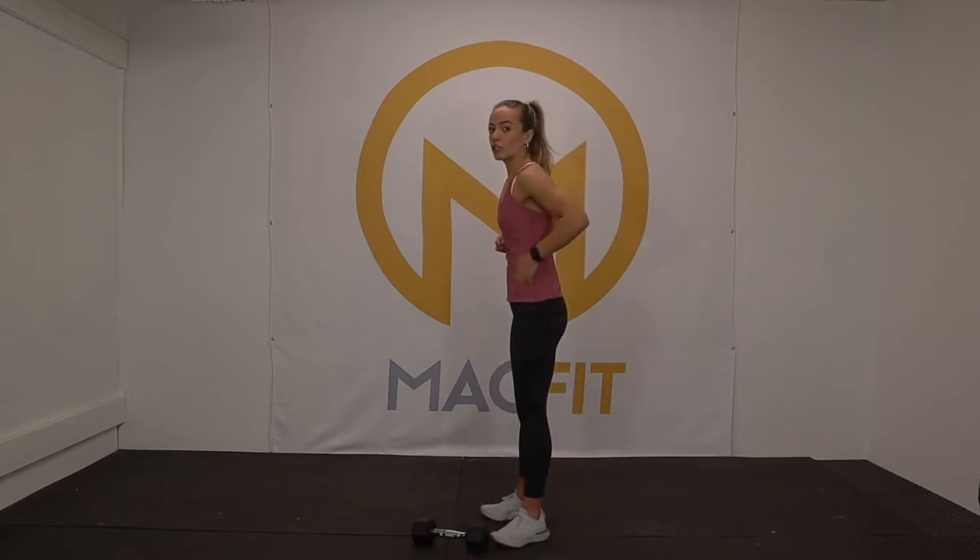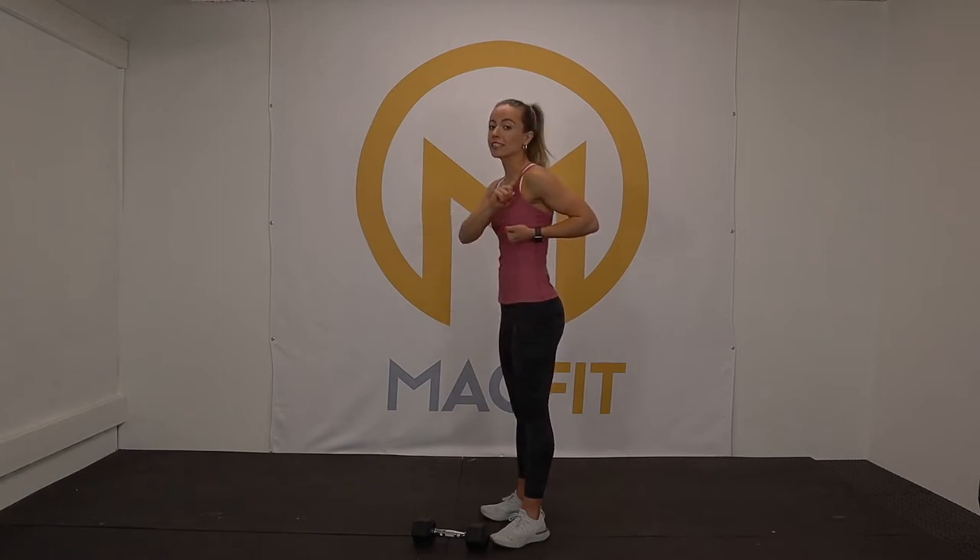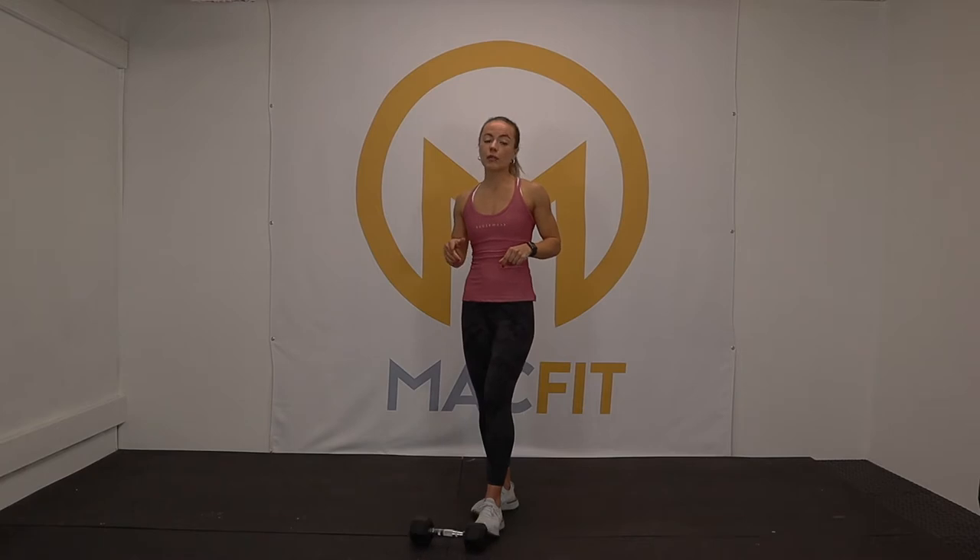When we are engaging our abs, we are drawing them in and up, as well as our rib cage — not sucking in. When you suck in, your chest and shoulders rise and your lower pooch is accentuated. Instead, draw the abs in and up, rib cage in and up, pelvic floor lifts — same thing if you're pregnant, same thing if you're not pregnant. We always want to be practicing this.